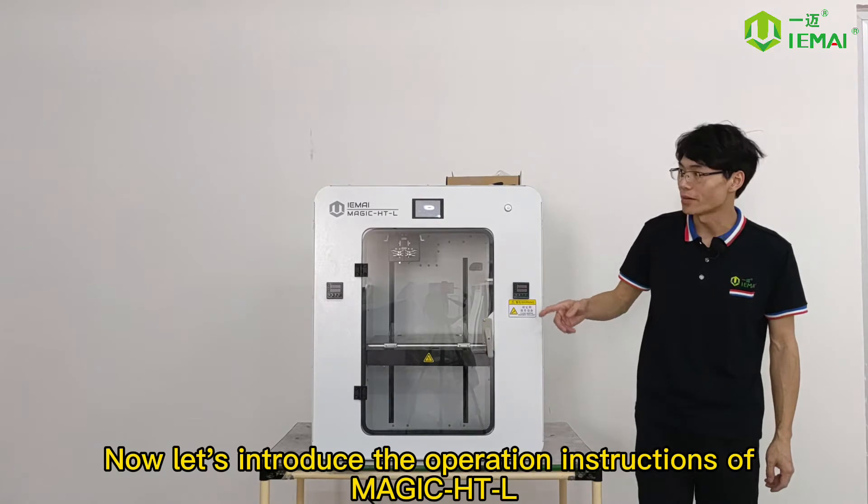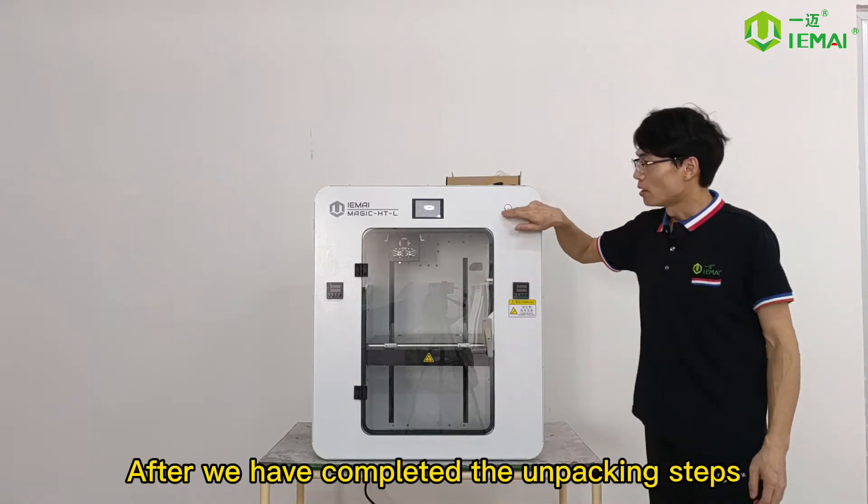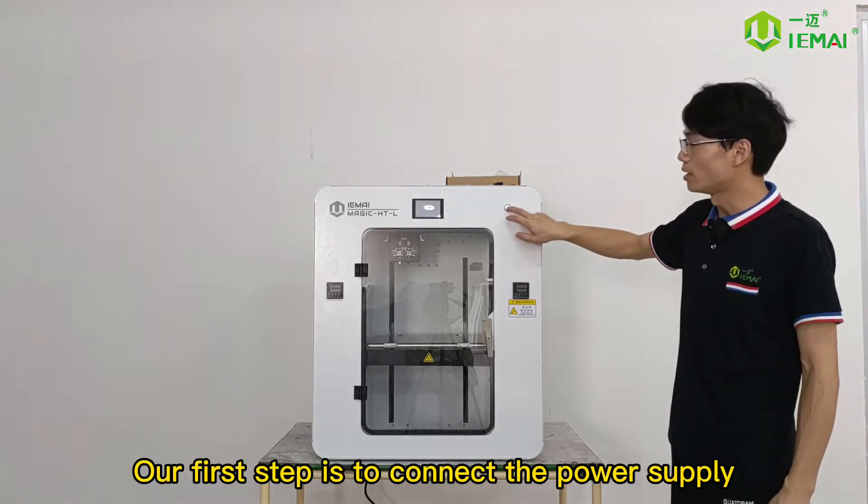Now let's introduce the operation instructions of MAGIC HDL. After we have completed the unpacking steps, our first step is to connect the power supply.